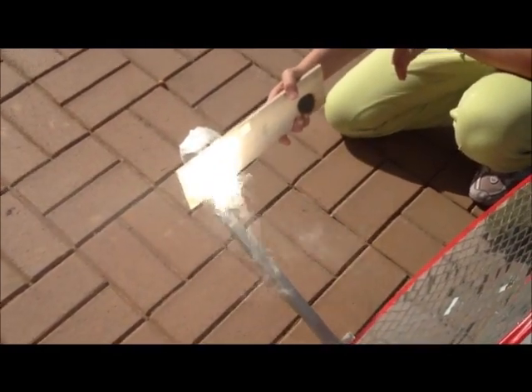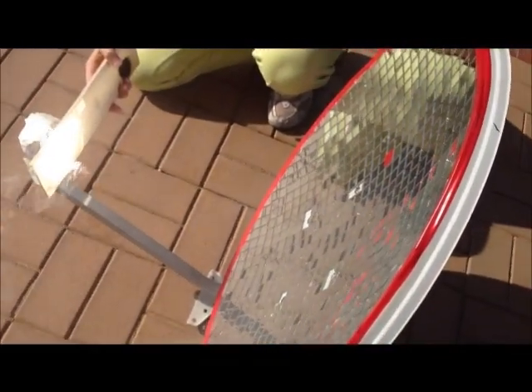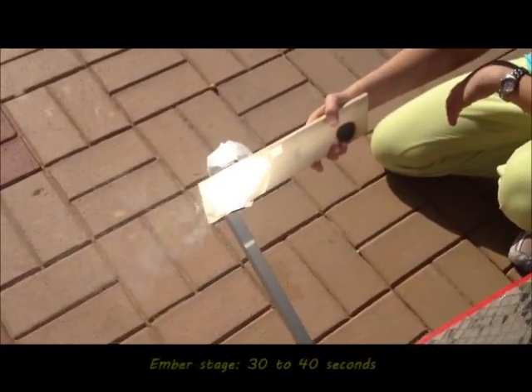Here, we are trying to burn the wood into glowing embers. This took about 30 to 40 seconds.